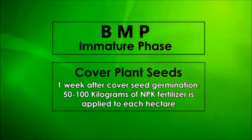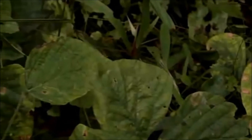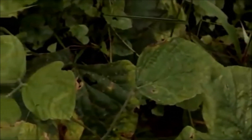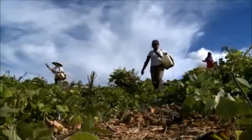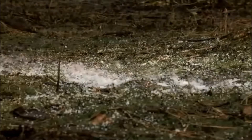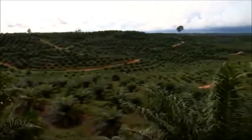One week after cover seed germination, 50–100 kg of NPK fertilizer is applied to each hectare to accelerate plant growth. Legumes with small, dark-colored leaves have a phosphorus deficiency induced by low soil fertility conditions. To correct this, one ton of reactive rock phosphate is applied. Necessary investments in phosphate fertilizers will be quickly recovered through the improvement of palm growth, nitrogen supply, and the reduction of weeding costs.